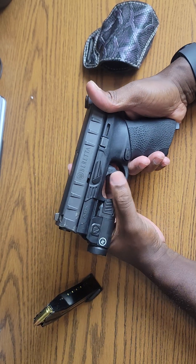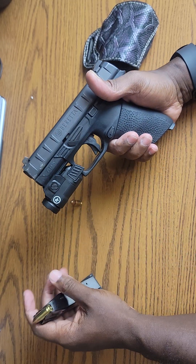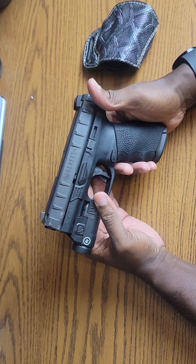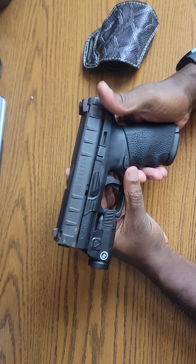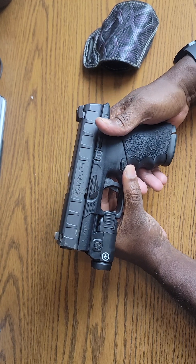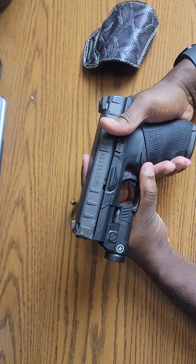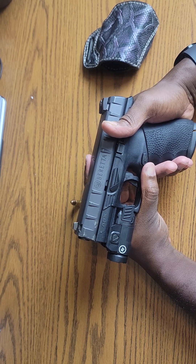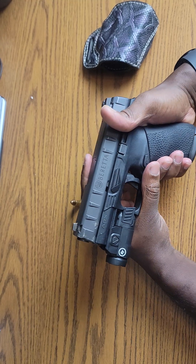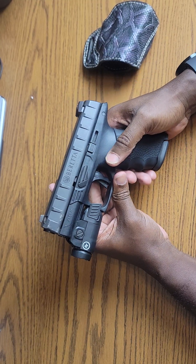Thank you guys for watching. I appreciate you tuning in. Hope you got some insight on the Beretta APX Centurion and why I still carry it as my EDC. If you haven't subscribed, go ahead and subscribe, hit that notification bell so you're among the first to see new videos. Thanks also to all the international viewers watching from Sweden, India, South Africa, Australia, and all across the United States. That's my two cents on the Beretta APX Centurion — thank you, family.